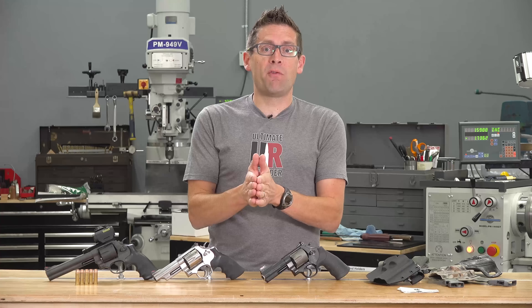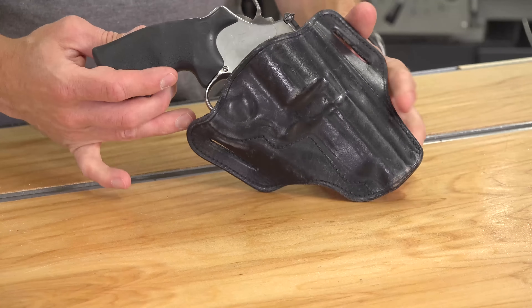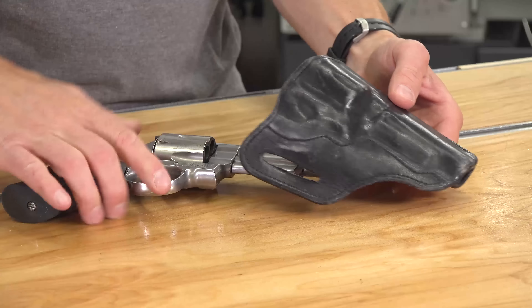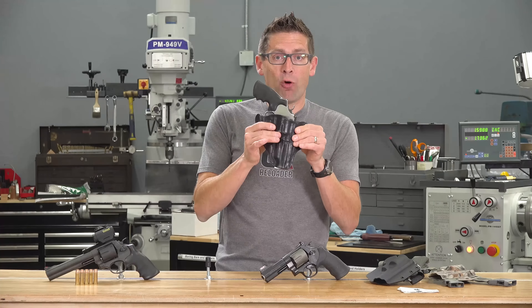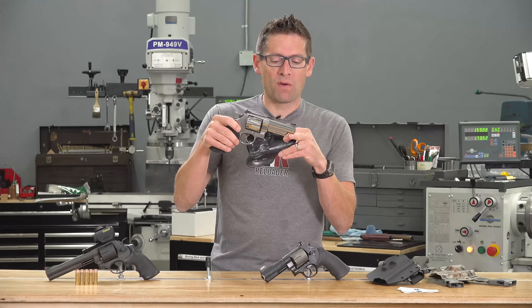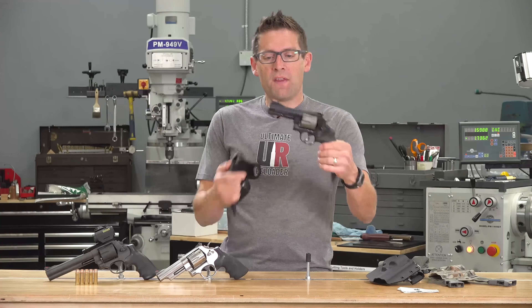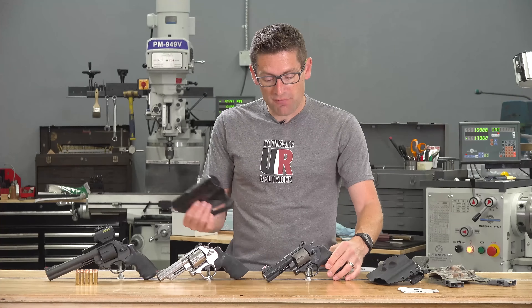The big problem so far has been finding the right holster. For my 4-inch 629, I did this custom leather holster — vegetable-tan leather with full wetting process and custom wet-forming. It's been good, it's loosened up a little bit. But because it's for the partial under-lug, the stitching actually follows that contour. It's definitely not going to work with a full under-lug design — it doesn't even go all the way in. So I started looking for holsters.